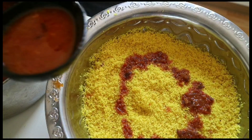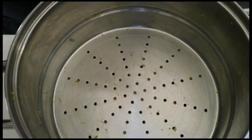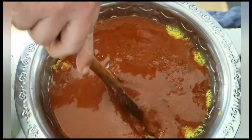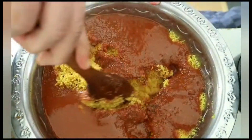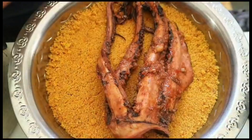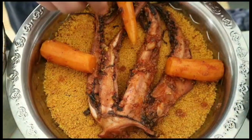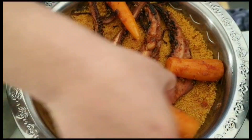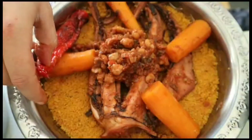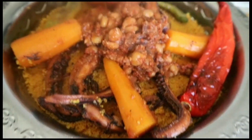Finally, add the couscous with the remaining sauce and mix it well until we get a nice color. Decorate the plate with the octopus, the carrots, chickpeas, and the cooked hot peppers. Enjoy your meal — health and wellness to all!